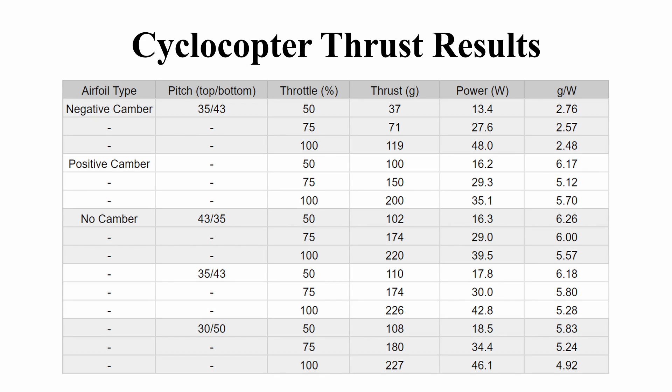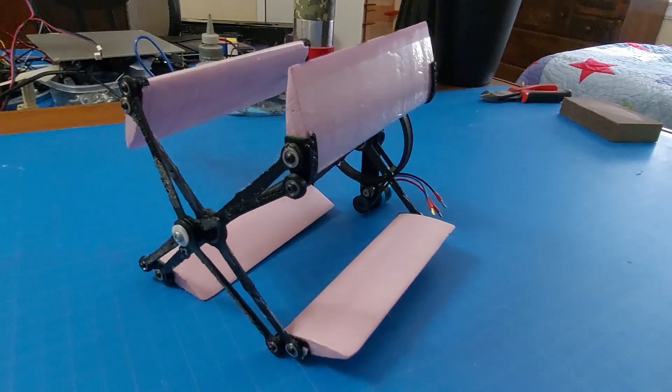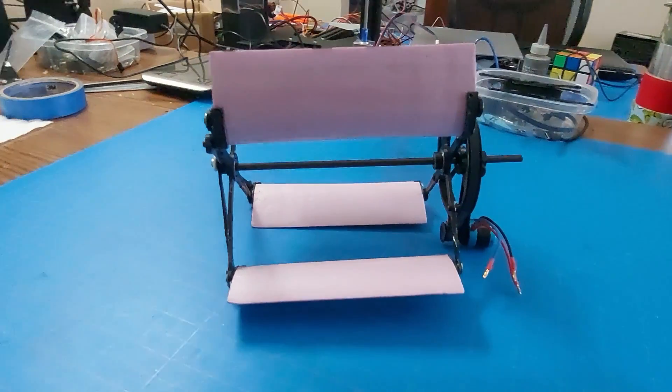I've been busy the past few weeks doing lots of thrust tests. I've messed around with a few different variables, including pitching and airfoil type, in order to find the most efficient configuration.